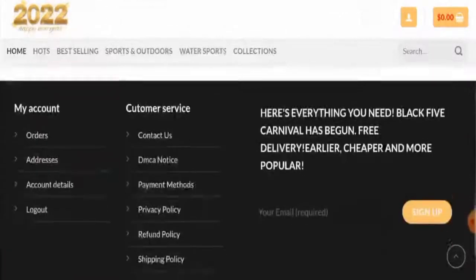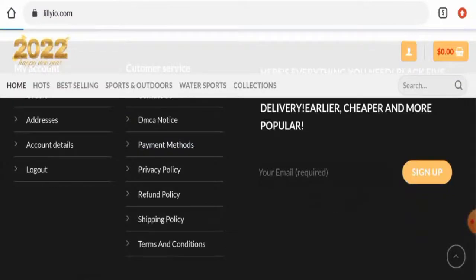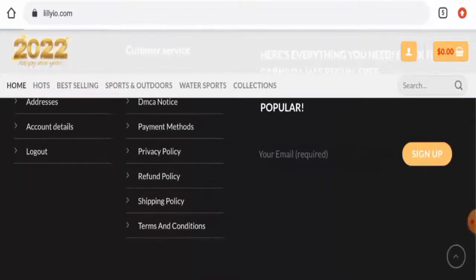Next we'll check the other details, starting with their payment methods. Going to their payment methods page section, they have given the following payment options: PayPal, Visa, Mastercard, American Express, and Discover. Next we'll check their shipping policy by going to the shipping policy page section.